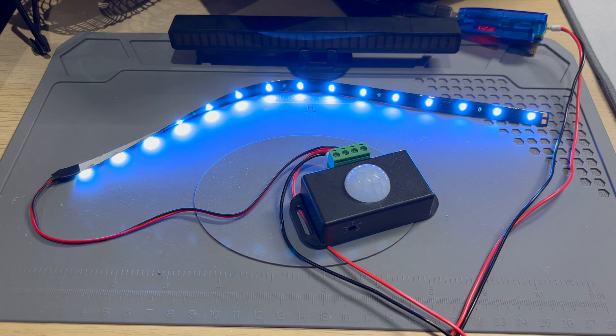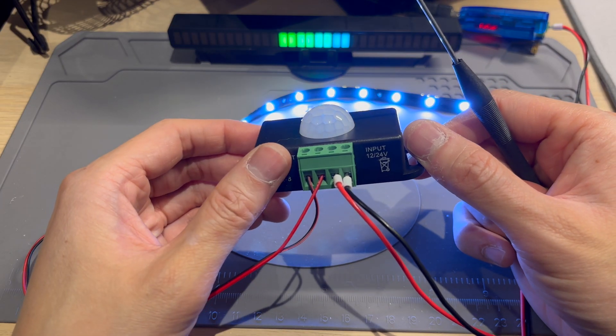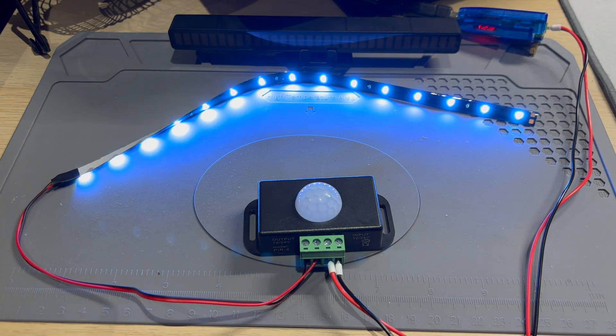It says that the module rating is 72 watts max, 12 volts at six amps. So if you want to turn on something that exceeds six amps, you're going to need to use a relay. Obviously the best use case — the most common use case for these — is to turn on some lights when someone walks by. There we have it.